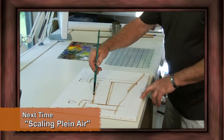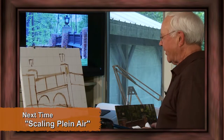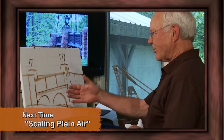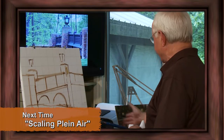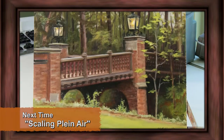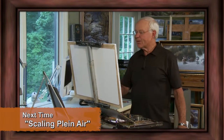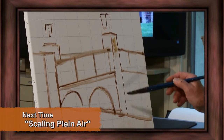I successfully transferred the main elements from my 11x14 plein air painting onto the 16x20 canvas. By using the grid method, I got the main elements in exactly the same position. In the next few minutes, I'd like to show you how to do a value painting by carefully finding middle tones, the darkest darks, and the lightest lights.